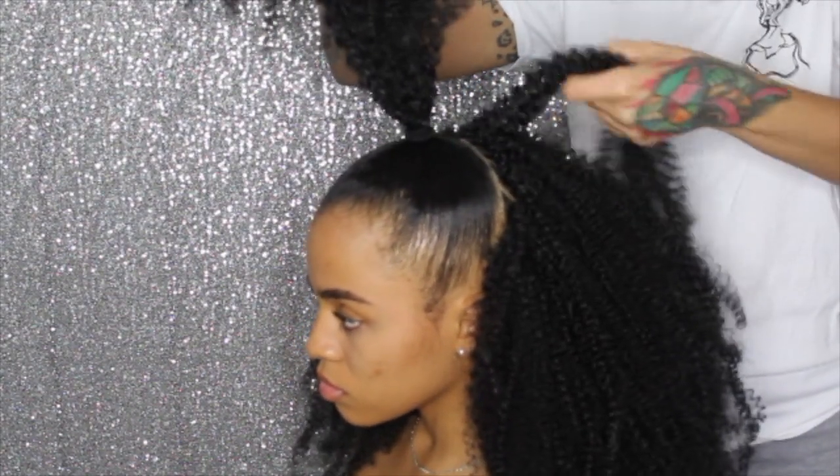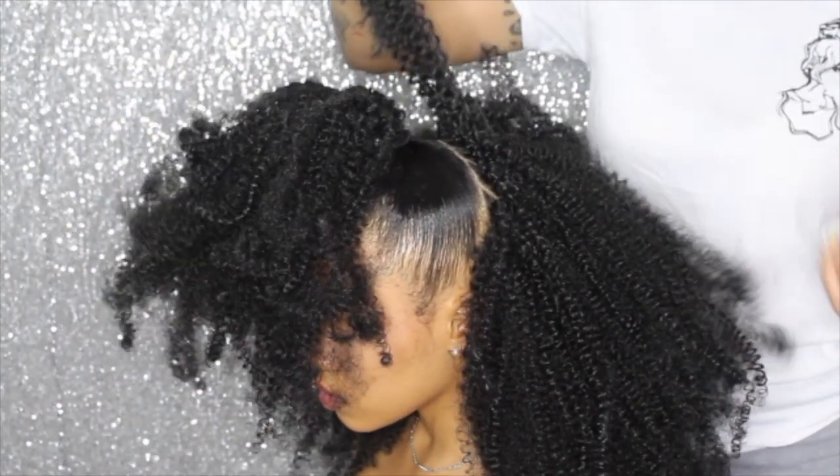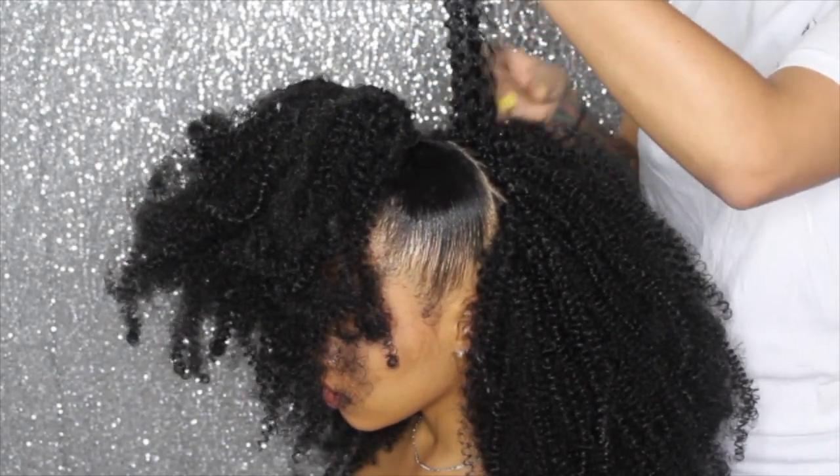Now I'm going to take a piece from the back and wrap it around the ponytail so it gives the illusion that it's not like a weave. I'm wrapping it around her ponytail holder so it's nice, cute, and neat.